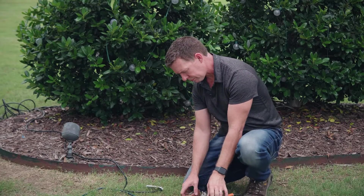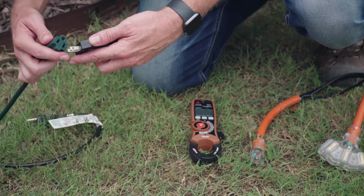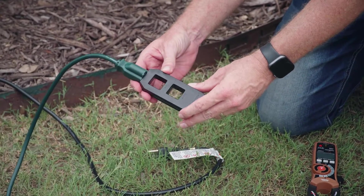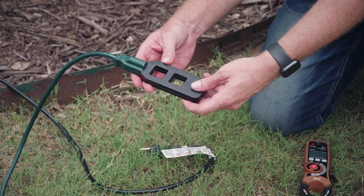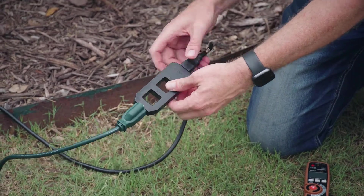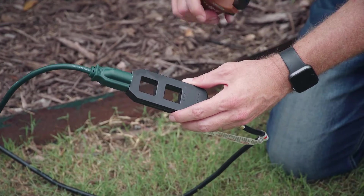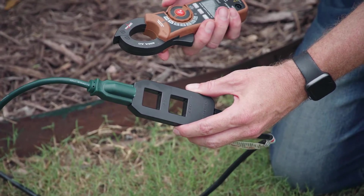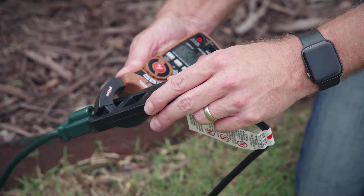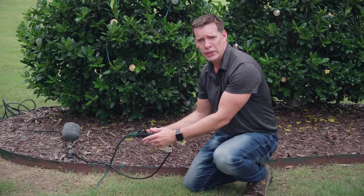We're going to take our line splitter and plug it into our power source. It has two openings: one is single (1x) and one is ten times (10x). The 10x is used when you have very low power — it multiplies by ten for a more accurate reading. We want the 1x. We'll select amperage on our meter, clamp it on, and it tells us we're right around 0.6 amps — very low amperage, no concerns.